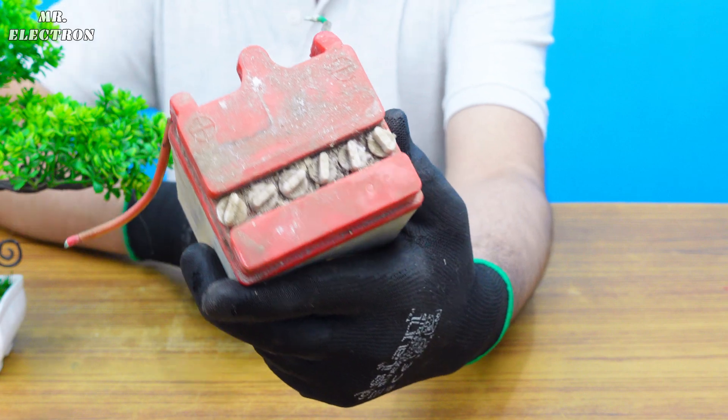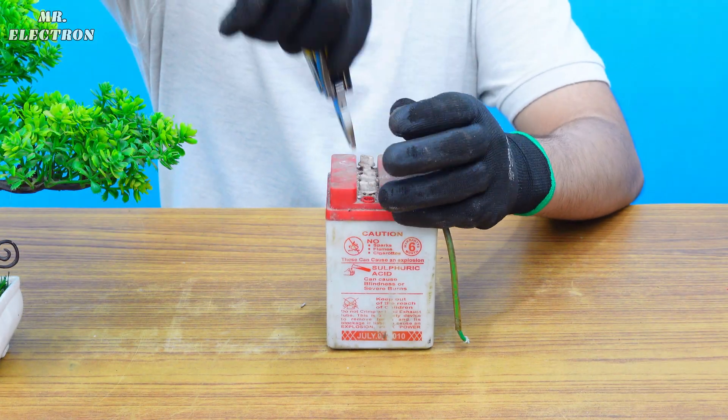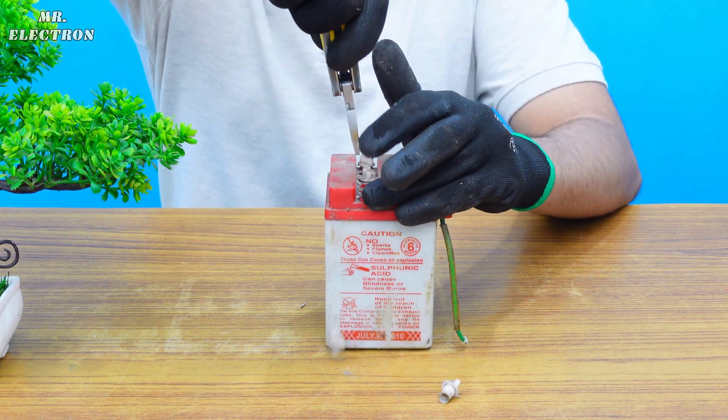Anyway, let's start building a big aluminum-air battery by using the case of a dead old lead-acid battery from an old motorbike.